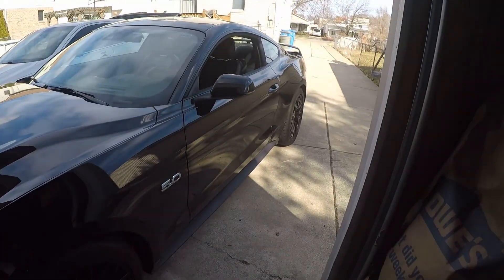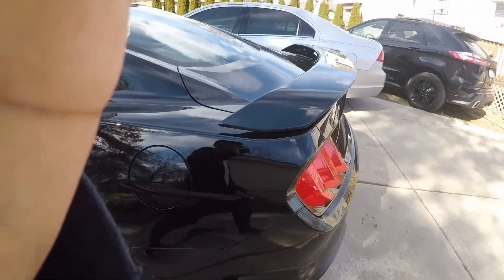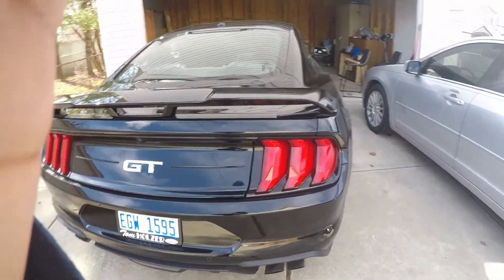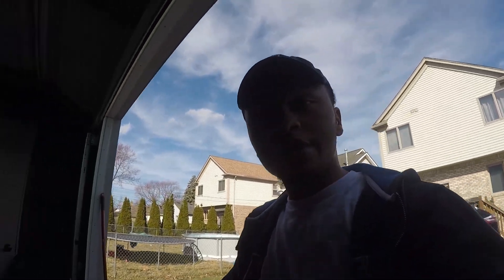I do have tints for the rear as well, but I haven't really decided if I want to actually tint the rear taillights. A lot of people do, but I'm not sure. I think I'm going to be switching over to the Uralights and maybe I'll tint those — I'm not really sure. I've got a full look that I want to go for the Mustang, I'm just not sure if that kind of fits along with it.